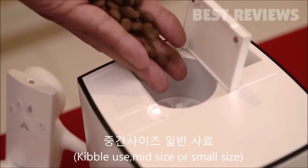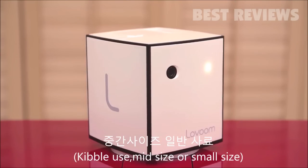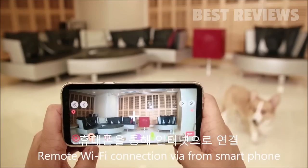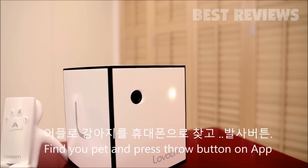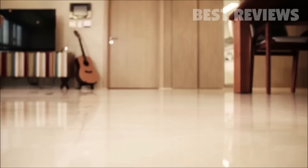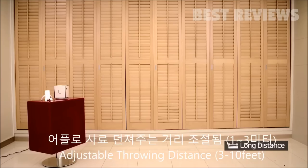Insert the kibbles in the feeder — any kibble shapes are okay. Access the app, find your pet, and press the throw button. You can adjust the throwing distance on the app.